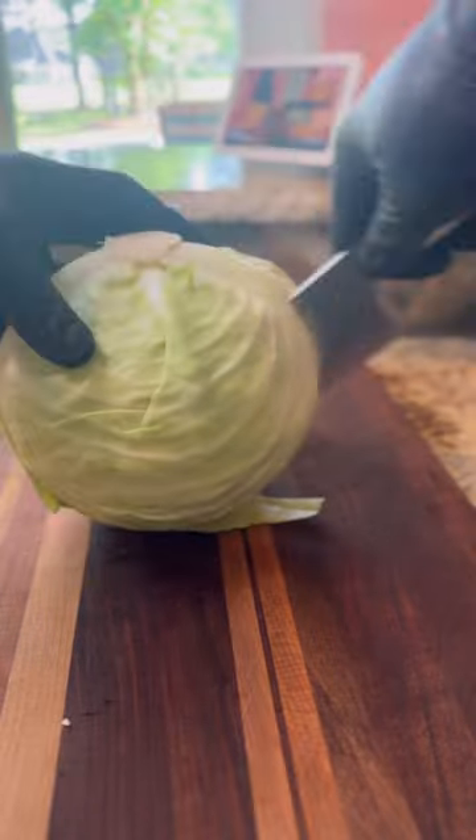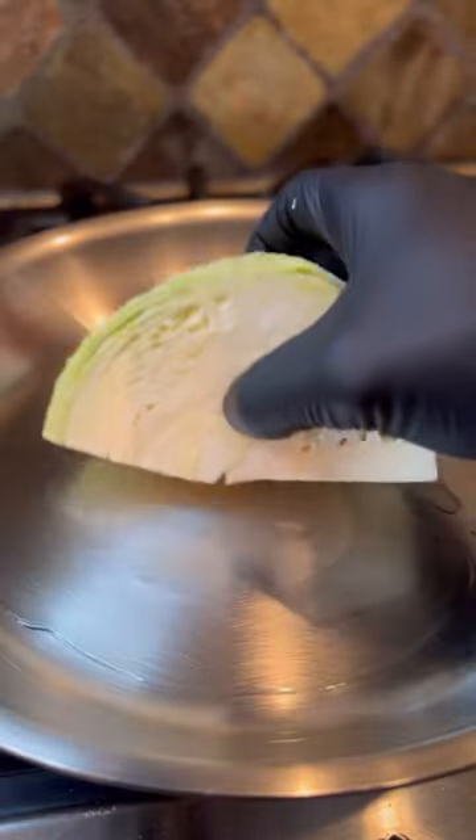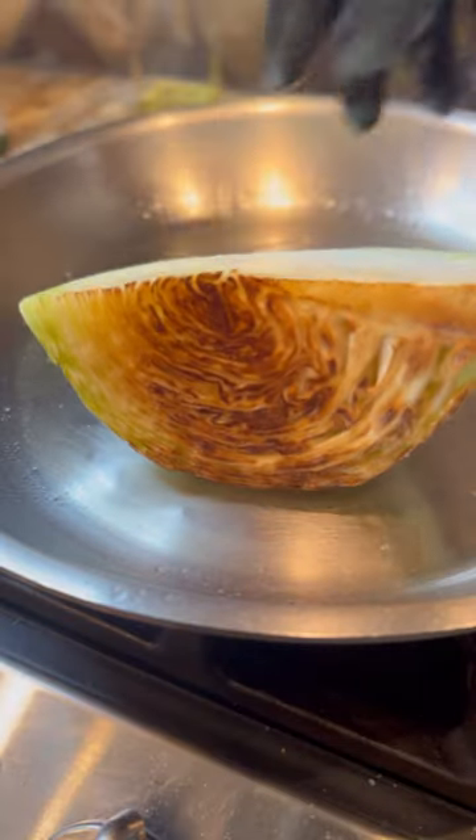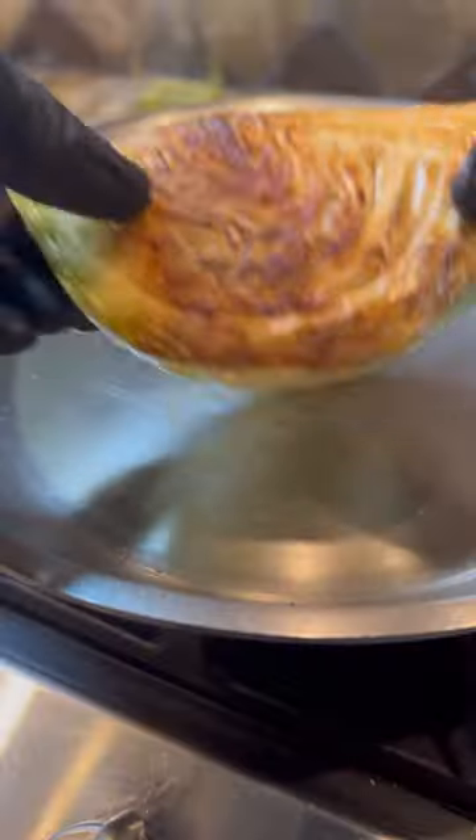Get a nice size cabbage and slice it into quarters. Hot pan, oil down — you know the rules — lay it down just like a steak, add a little pressure and sear until brown. Once you get that perfect color, flip and then repeat.